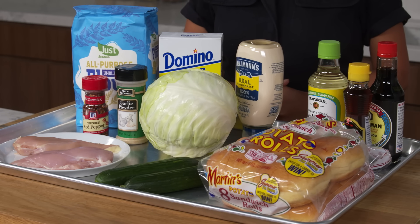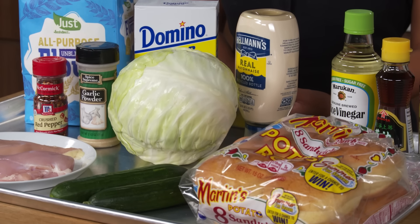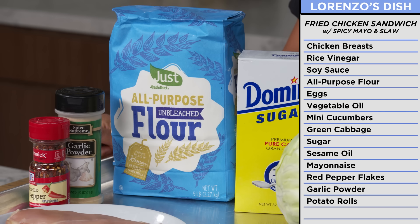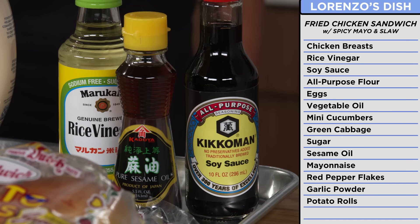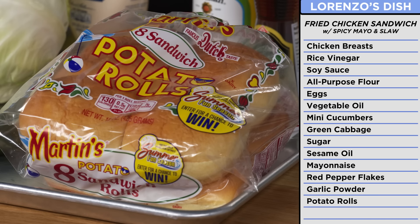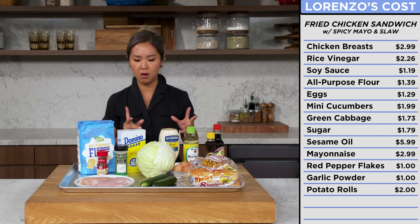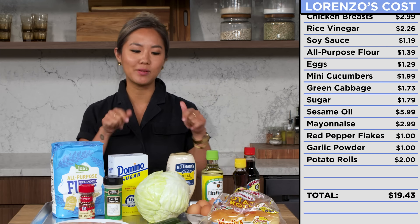With Lorenzo's recipe, I have much simpler ingredients — stuff that you're able to find in your kitchen or local grocery store. Chicken breast, soy sauce, rice vinegar, flour, eggs, mini cucumbers, green cabbage, sugar, sesame oil, mayonnaise, crushed red pepper flakes, garlic powder, and potato buns. These ingredients may be simple, but I can use my chef skills to jazz it up. If I had to guess, these ingredients would probably cost about $20.